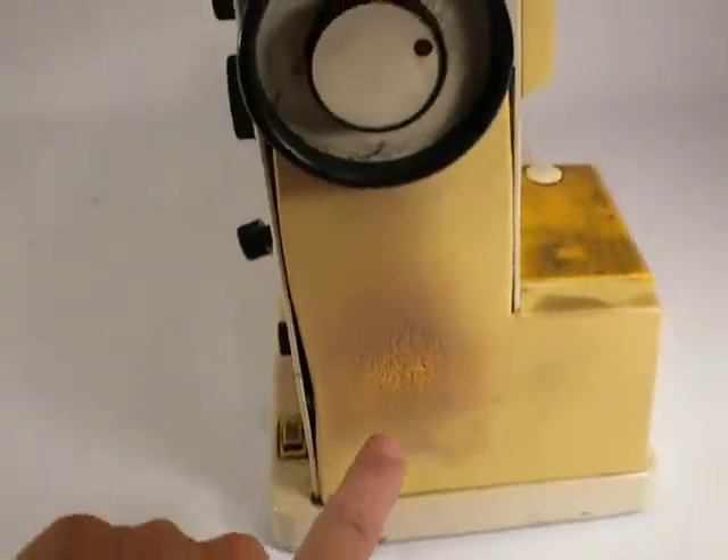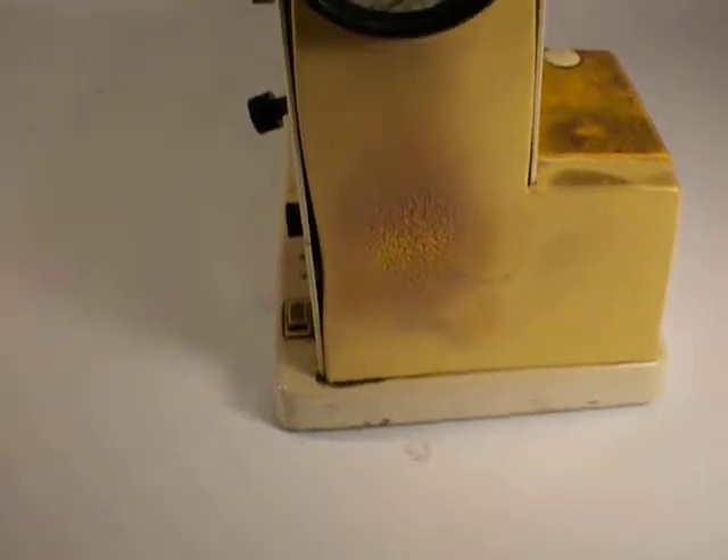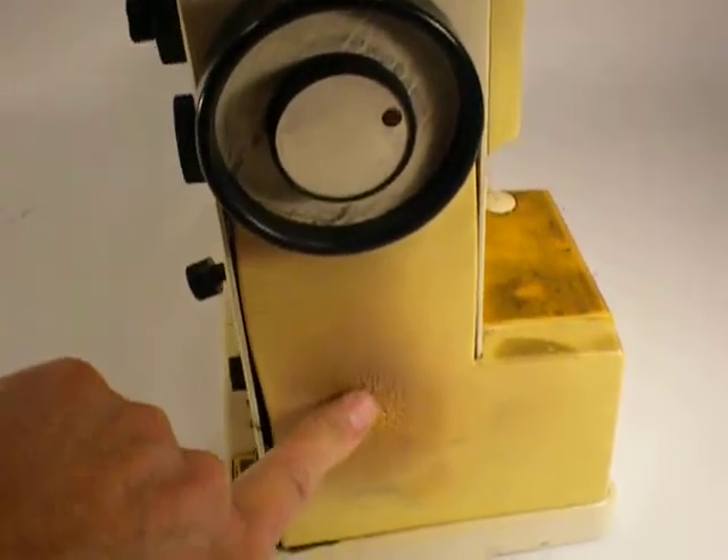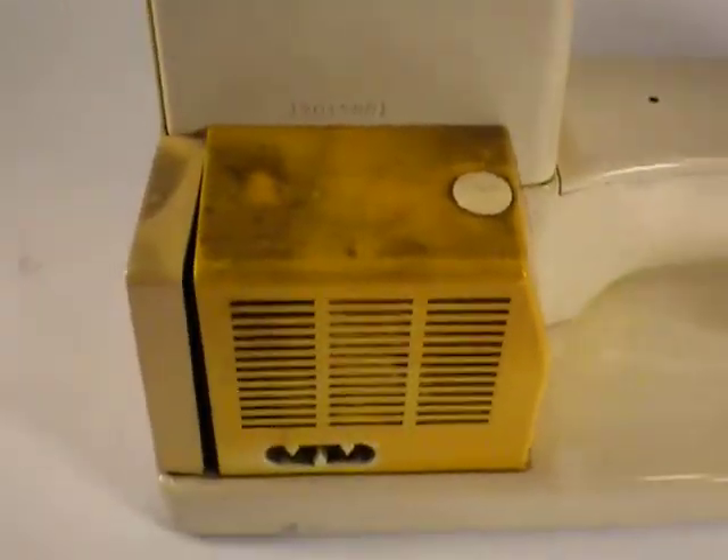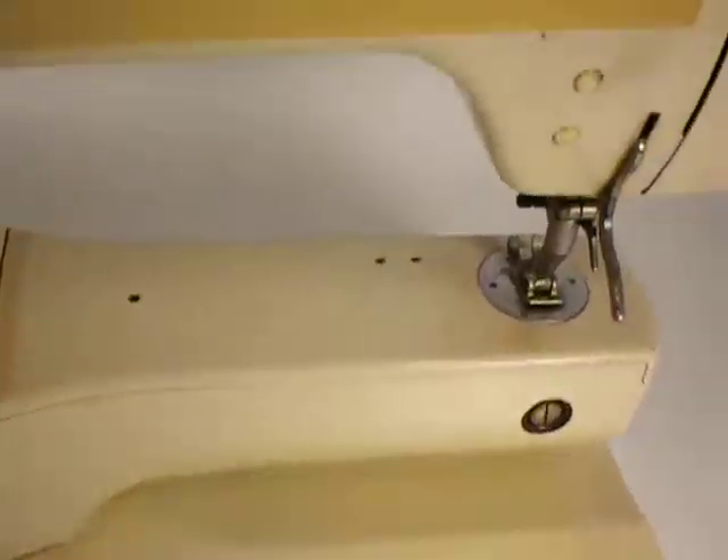Heat damage up there. There's something there. And if you turn it around, you can see that there.